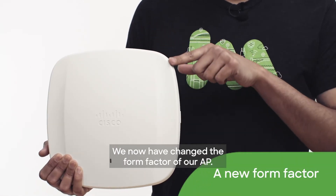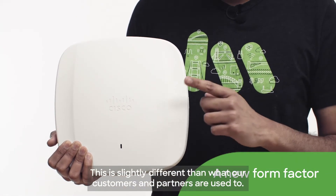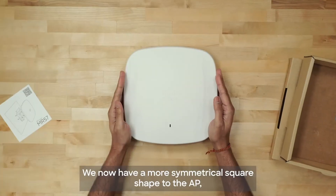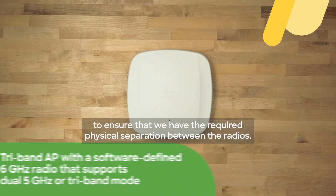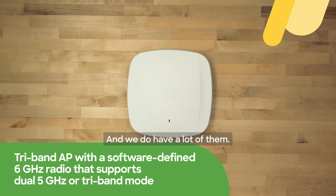We have now changed the form factor of our AP. This is slightly different than what our customers and partners are used to. We now have a more symmetrical square shape to the AP to ensure that we have the required physical separation between the radios to accommodate all the 4x4 client-serving radios.